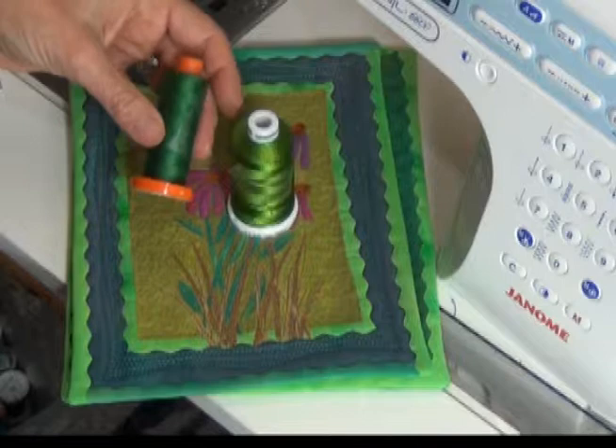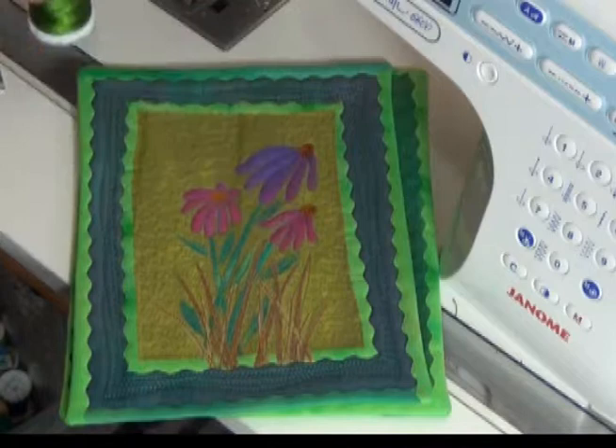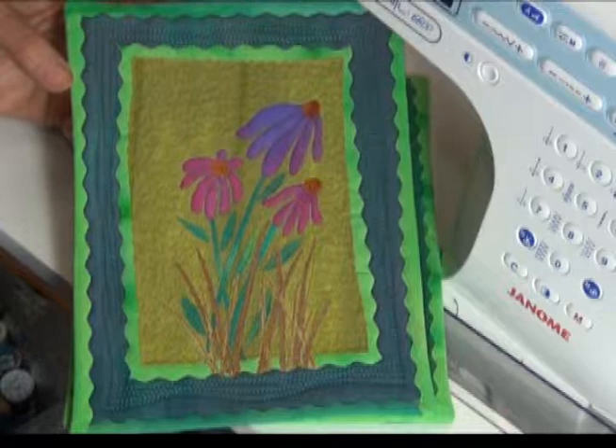I've used a rayon thread on the top, and I always put cotton in my bobbin. My rayon thread is about a 40-weight, and my bobbin thread is always a 50 or 60-weight — thinner, so that the bobbin thread stays down on the bottom when I'm quilting.